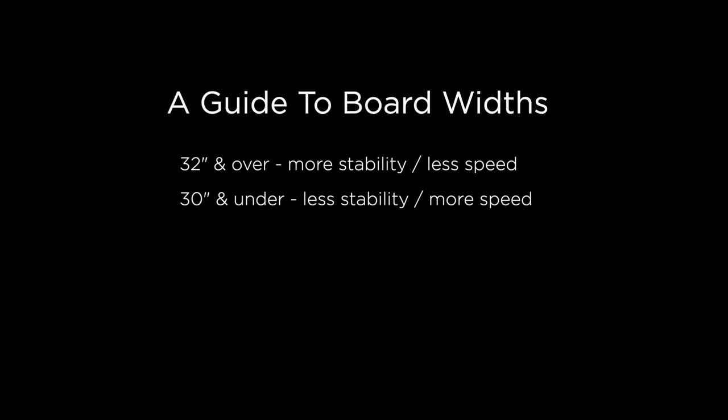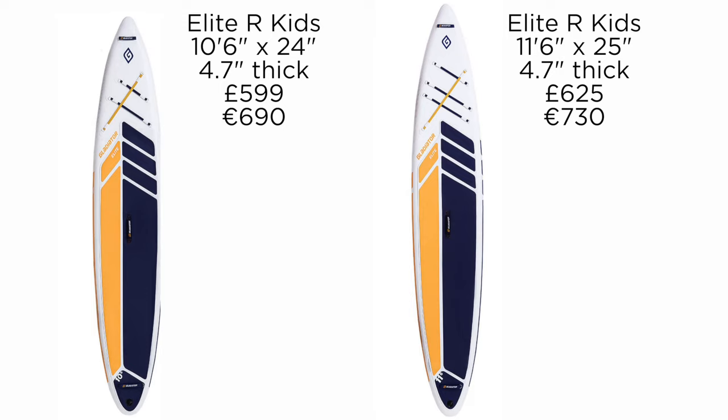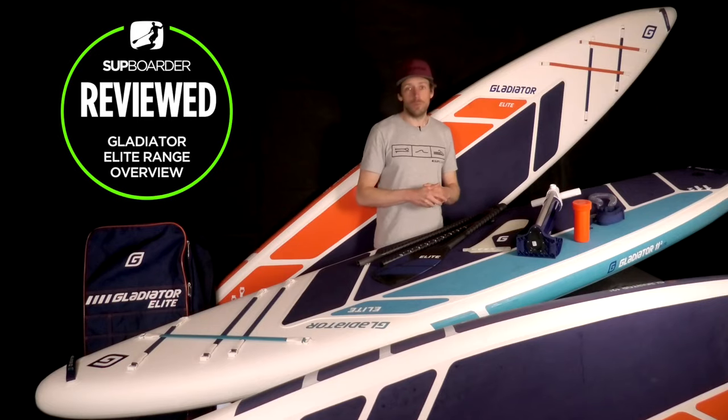Remember, if you want more stability, go for the wider board. If you want more speed, go for the narrower board. If you're unsure, definitely watch the other two videos on the Origin and Pro range. And before we leave board shapes and sizes, it's worth a mention that if you've got any fast paddling kids out there, they've got some very good scaled race boards — 10.6 and 11.6 — that are going to be really good for those budding racers.